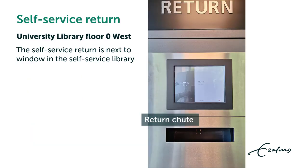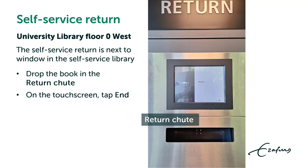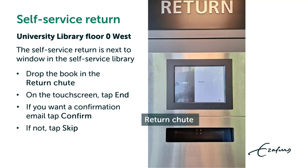The Self-Service Return is next to the window in the Self-Service Library. Drop the book in the return chute. On the touch screen, tap end. If you want a confirmation email, tap confirm; if not, tap skip.